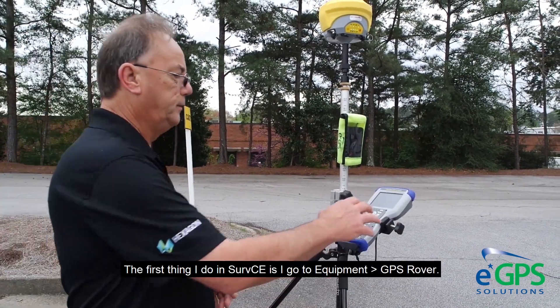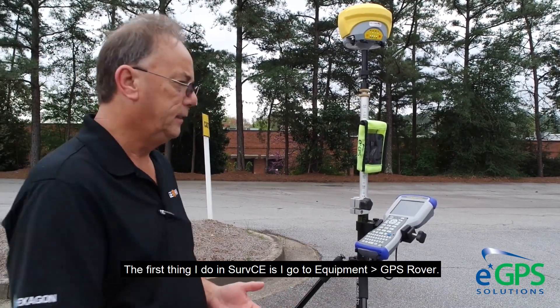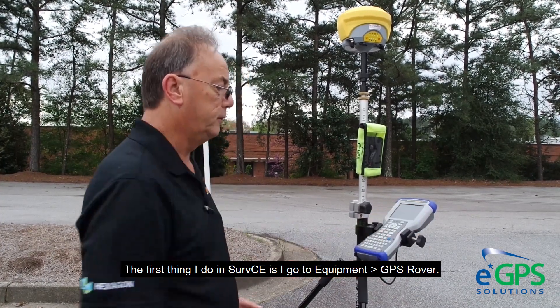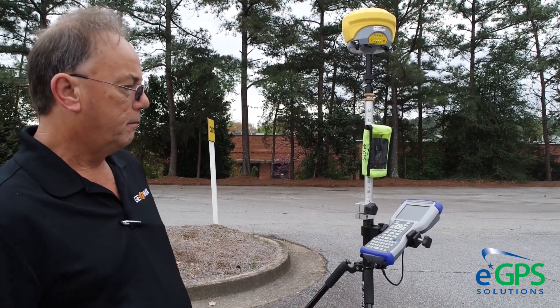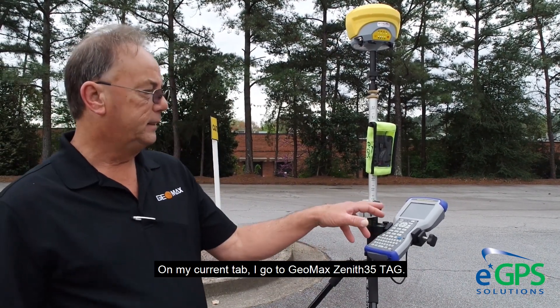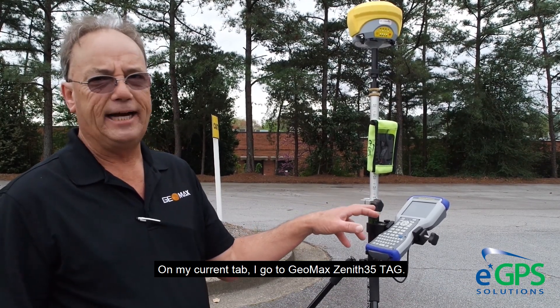The first thing I do in SurfCE is I go to Equipment, GPS Rover. On my current tab, I go to Geomax Xenit 35 Tag.